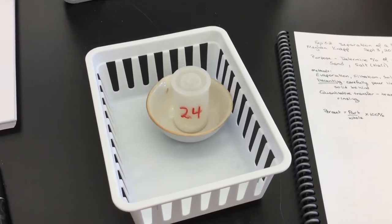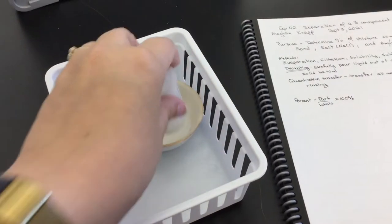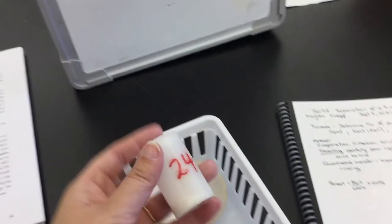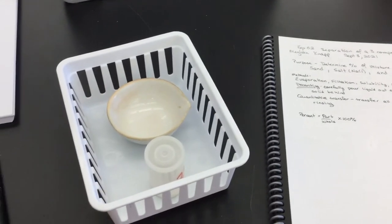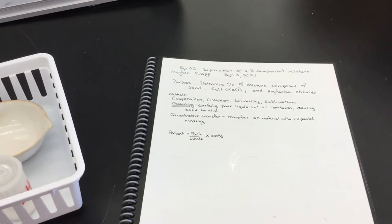For this experiment, you will find in your basket an evaporating dish, which is this bowl, and you will find a film canister with a number and your mixture in it. You will also want to make sure that you come to lab with your lab notebook prepared. Remember that each professor has different ways of collecting your report, so check with your professor on how you will be turning in your reports this semester.